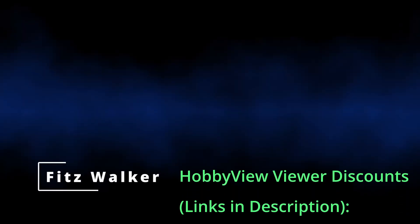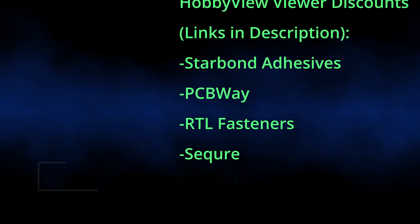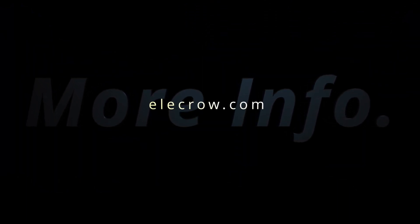Thanks for watching. Please take a look at the video description below for special Hobbyview sales and discounts — your purchases help support this channel. Happy modeling!